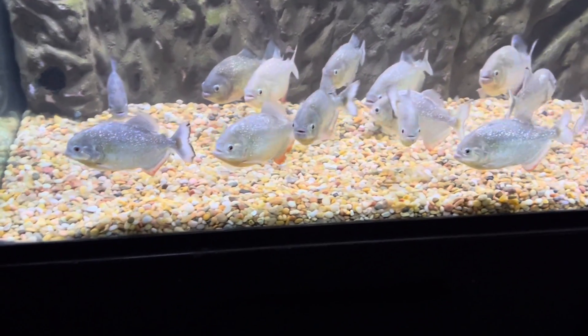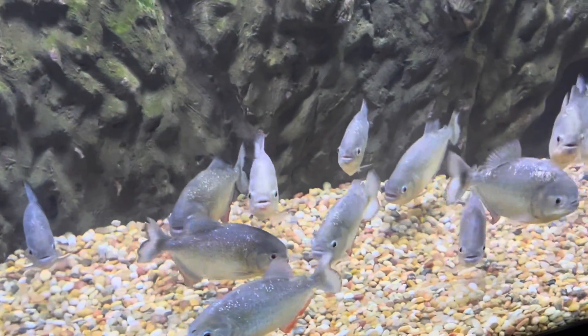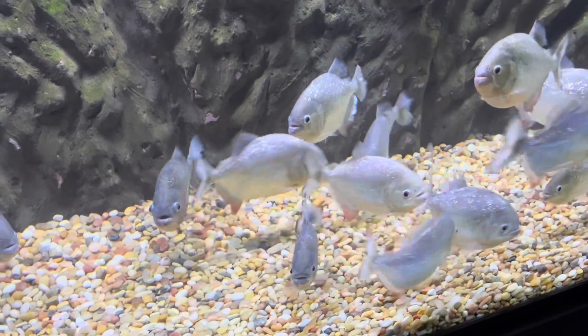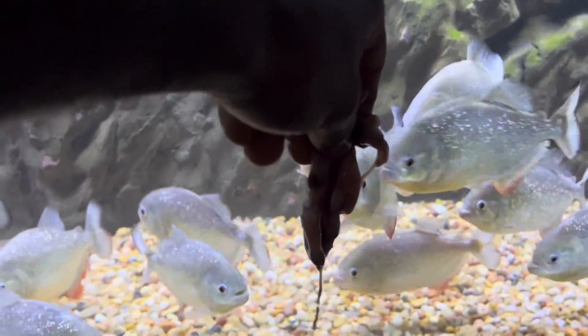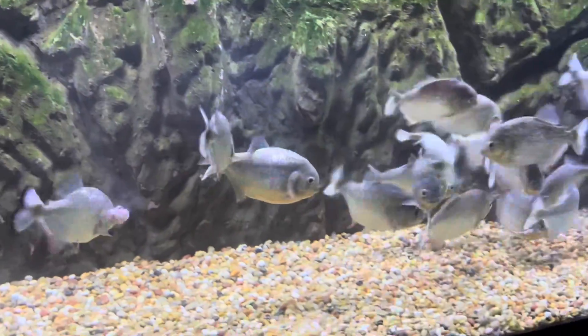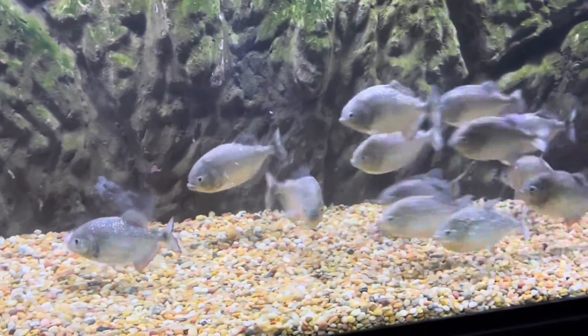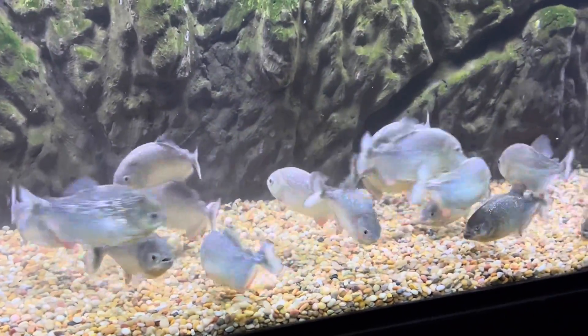All right, y'all. We're about to try our adults and see if they're gonna like the squid. The squid is in this cup thing. I'm gonna set it on top of the tank and we're about to see if they're gonna eat some of this stuff, man. They never ate this stuff before either. I'm gonna show them. They're looking like they want some. Let's try it.